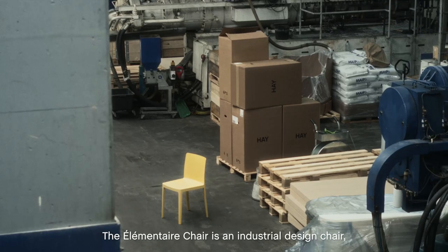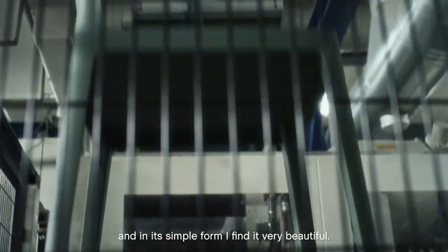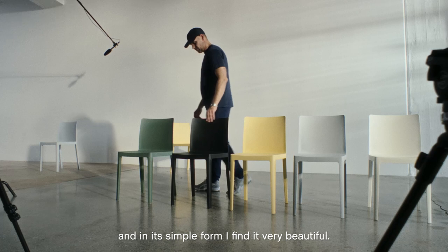The elementaire chair is an industrial design chair. It's built to last and in its simple form I find it very beautiful.